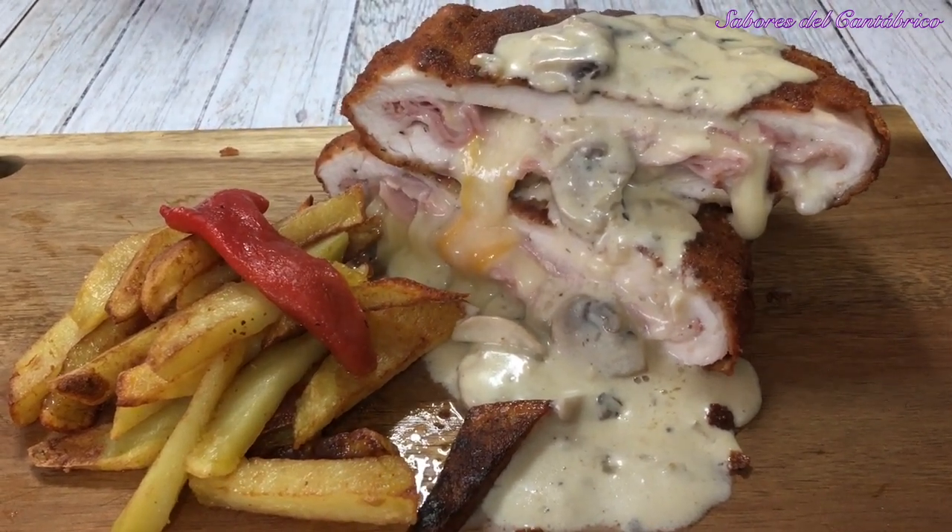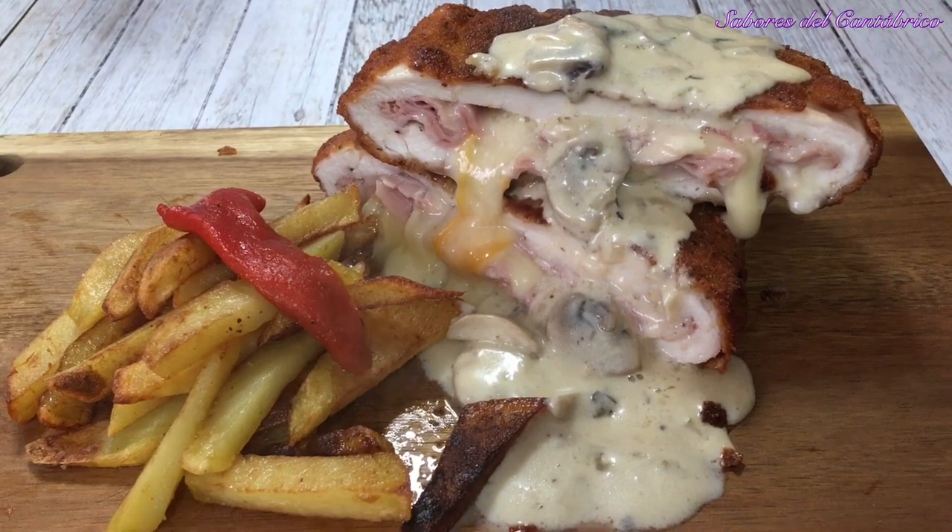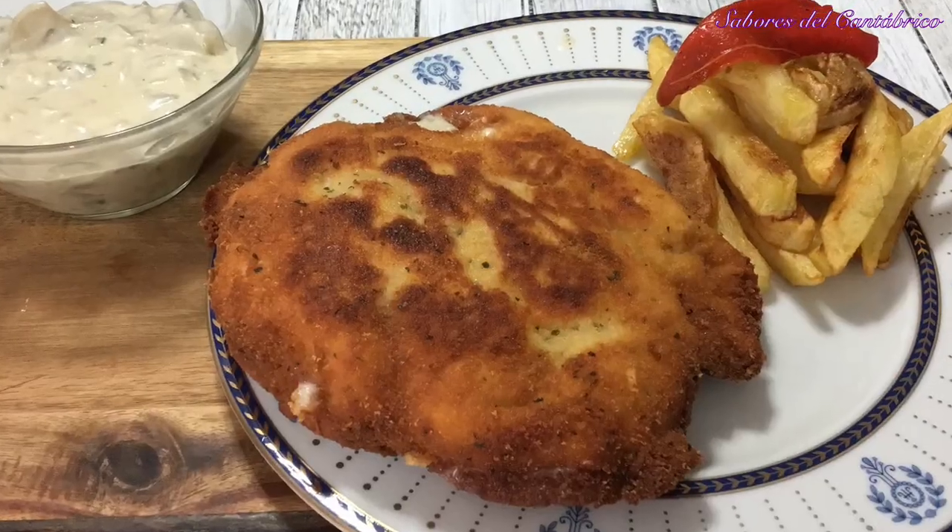Ya sabéis, si os gusta, me dais un like. Si os gusta mucho, me tocáis la campanita. ¡Nos vemos! Bye, bye.